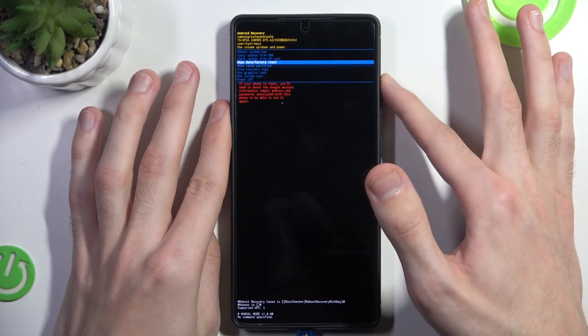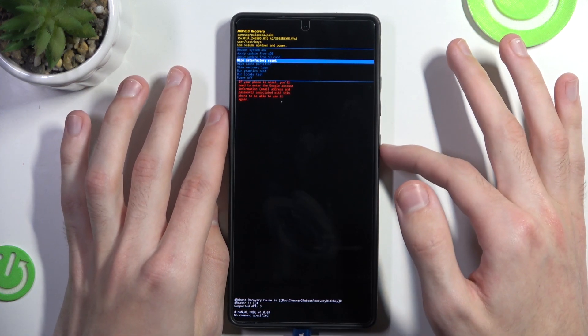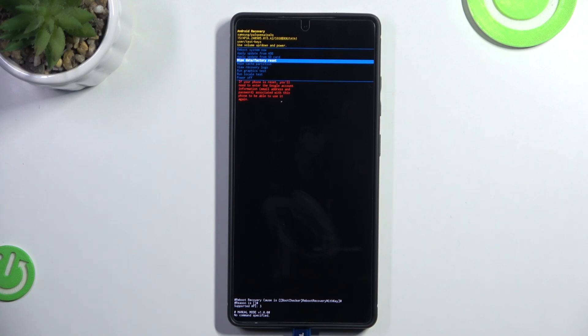So we want to wipe data and do a factory reset. Now keep in mind that if you were logged in to a Google account, it will ask you to log in once again. So if you have forgotten the password to your Google account, well, you have a problem.